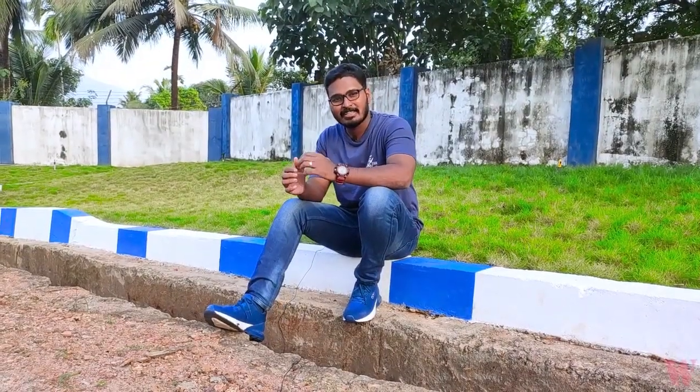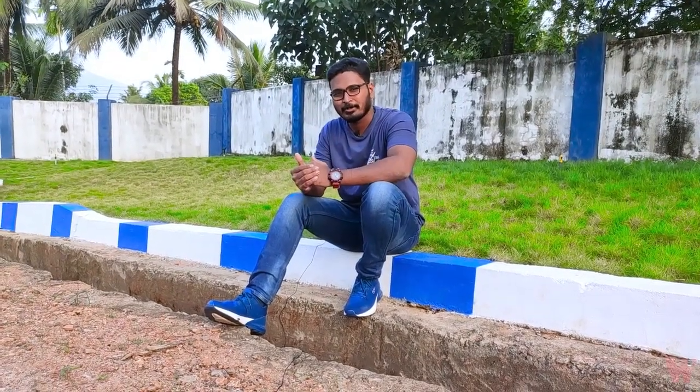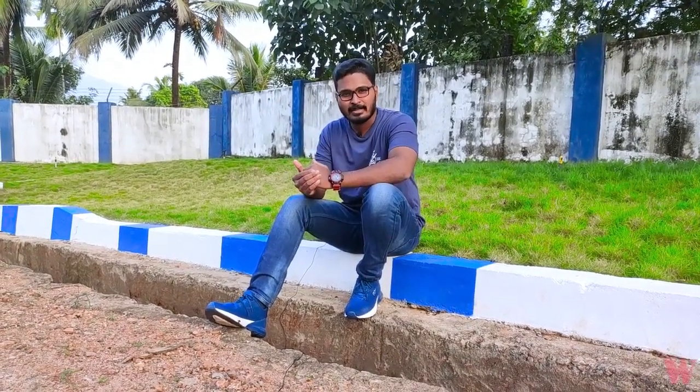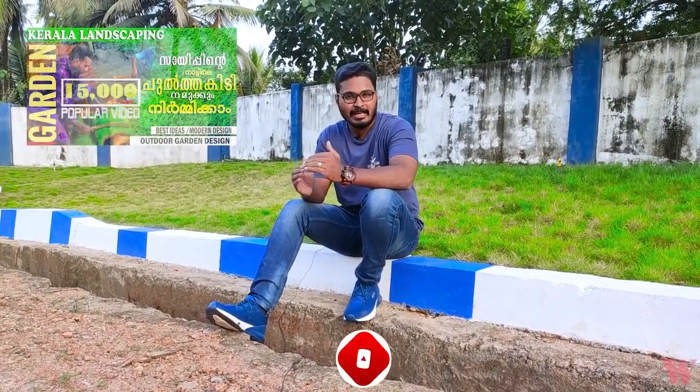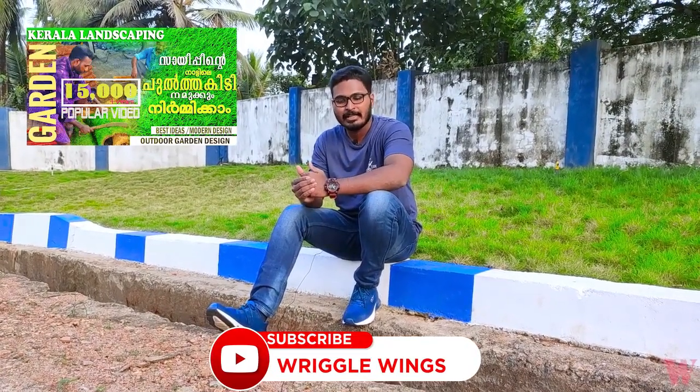Hello everyone, welcome to the first episode of Frigal Wings. This is a variety of videos. We have had a channel for two or three months. We have a whole lot of landscaping and garden content.